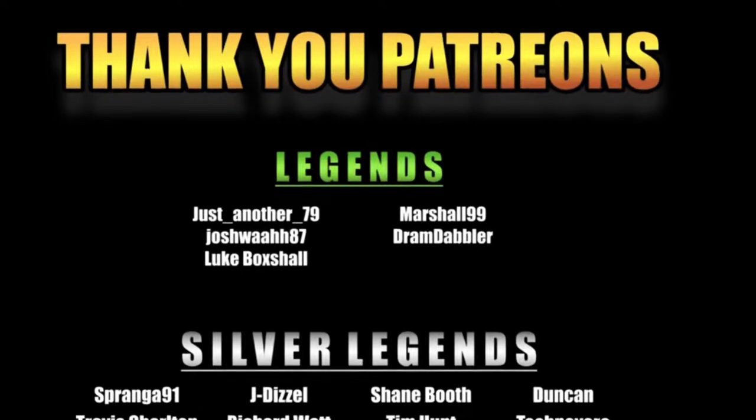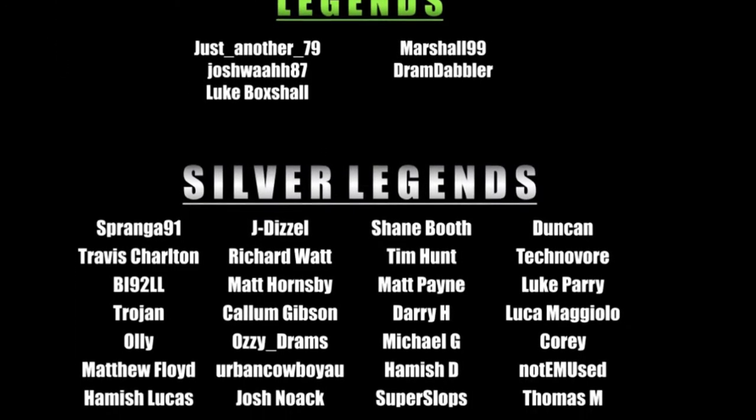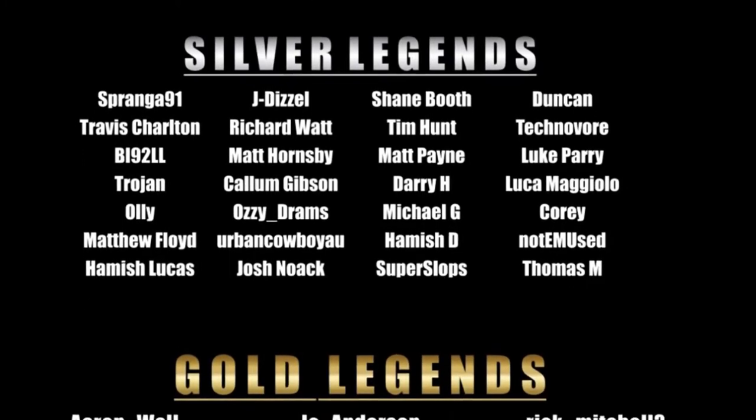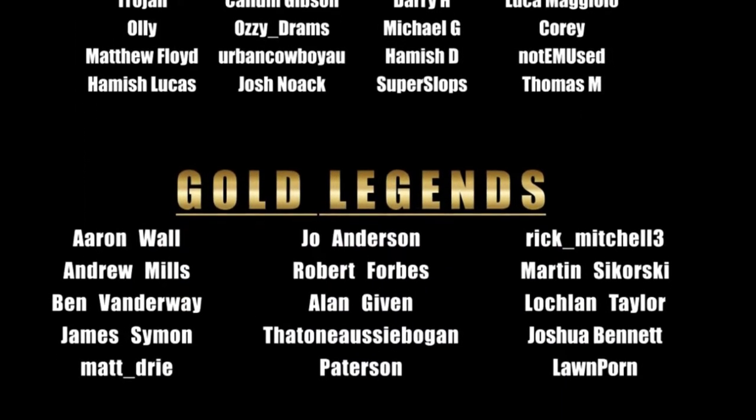Just want to jump in with a massive thank you and shout out to all the patrons — without these guys and their support, having the extra time and equipment to make all this content possible just wouldn't happen. Massive, massive thank you, and anyone that wants to check out the patreon I'll put the link down below.